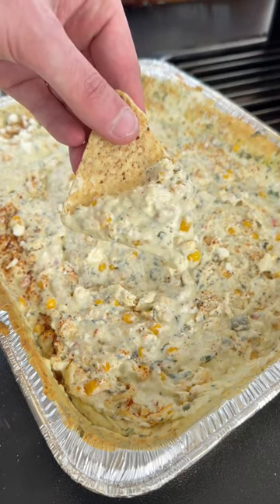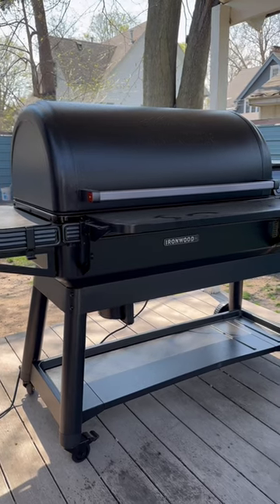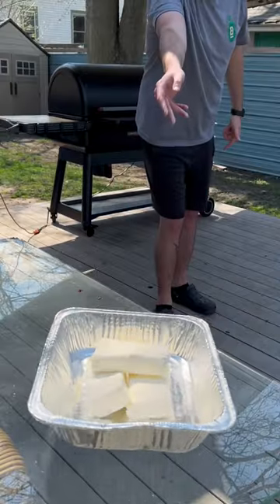This is my most famous video recipe ever — the smoked street corn dip. The homies at Traeger sent over the new Ironwood XL, and we're breaking it in.